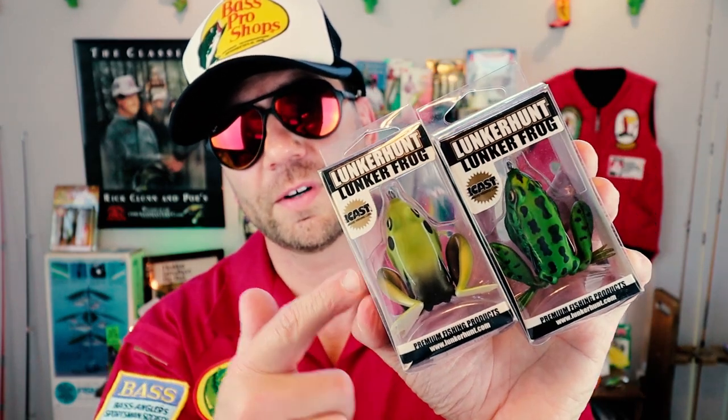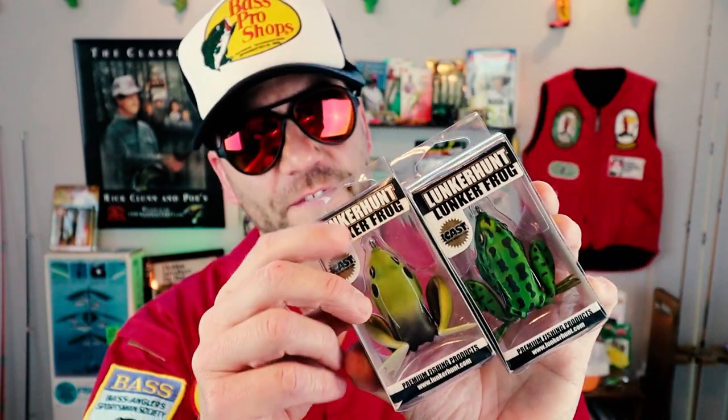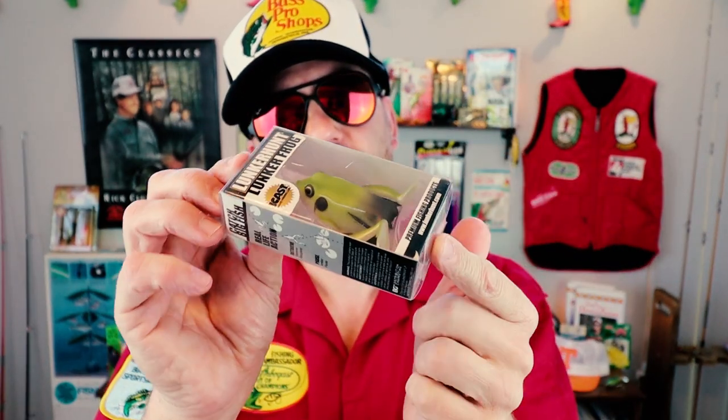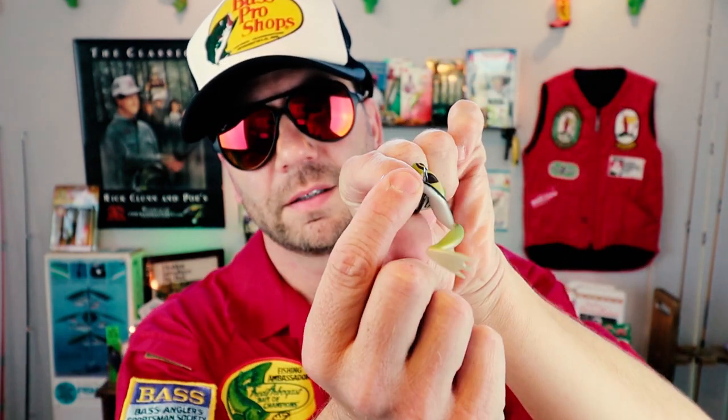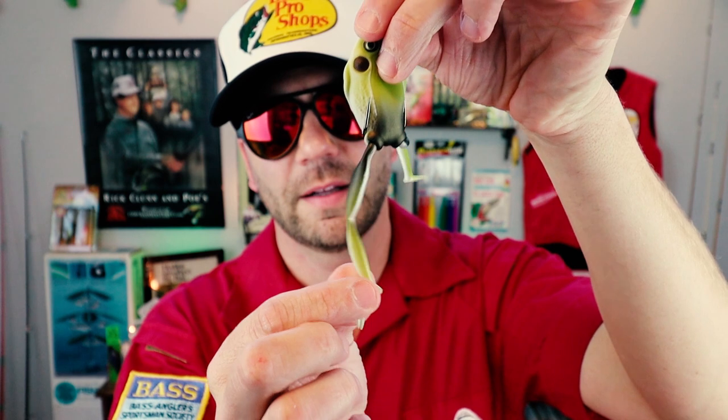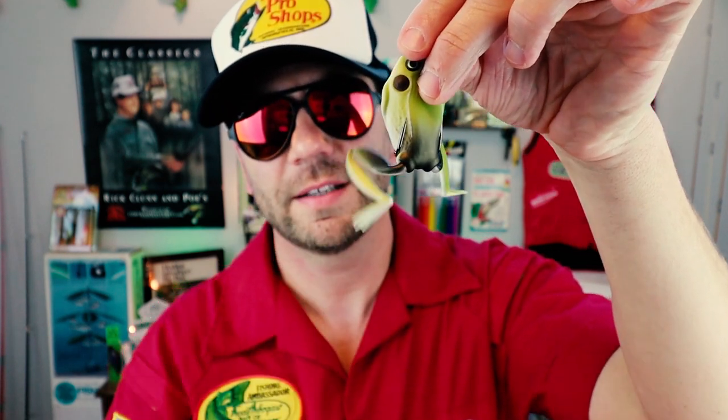It's summertime in Texas, and boy do we throw a lot of these — frogs from Lunker Hunt. This version is pretty cool. It comes with two kicking legs. This is called the Lunker Frog. It's got a hollow body, twin hooks, and a unique design.